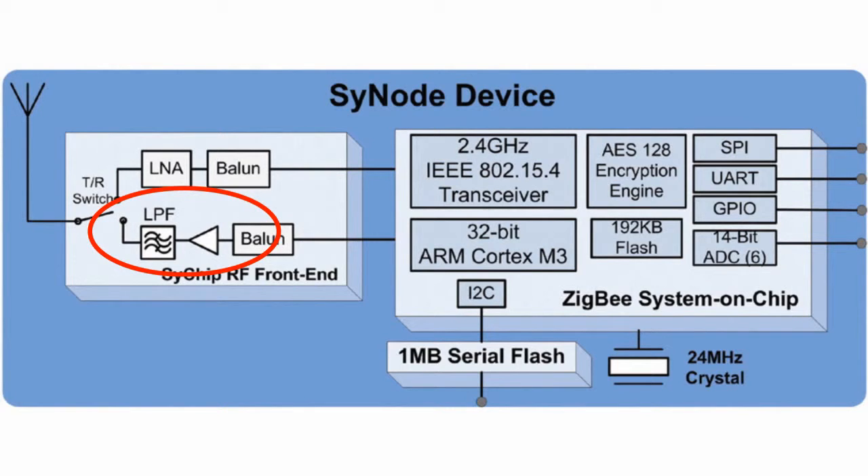The ARM Cortex M3 processor can be used for customer needs and is enhanced for high efficiency, low power consumption, and rational power use. That's why it is ideally suited for application in all possible structures using the ZigBee standard.